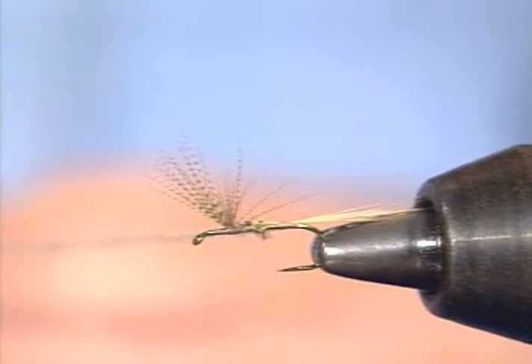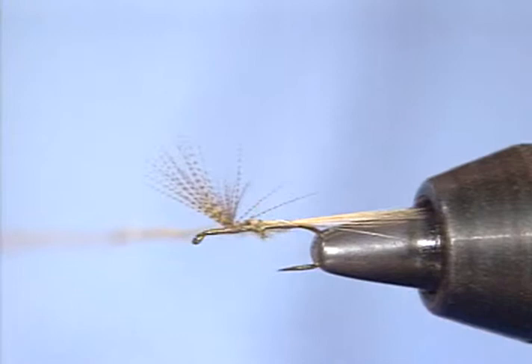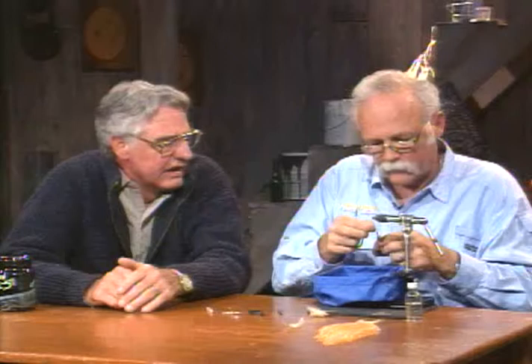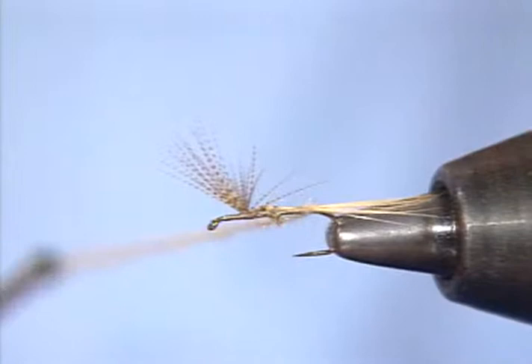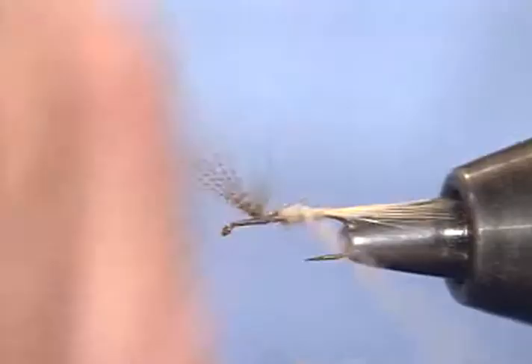It's almost impossible to put too little dubbing on — you want a fuzzy thread. I might say another word about the dubbing: the original pattern called for fox fur, very specifically the urine-burned fur from the vixen fox, which had a little pinkish tinge to it. But fox fur is very coarse and extremely difficult to dub with. I would much prefer to use something like dyed rabbit, blend or dye it to the color we want, and often put a little bit of pink in the blend so you have that pinkish tinge.